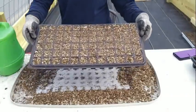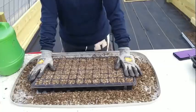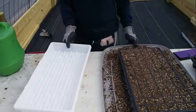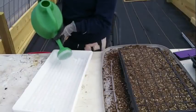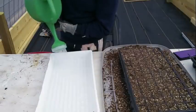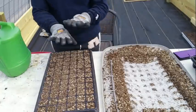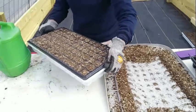This seed starting mix drinks a ton of water — that's one thing about it. What I'm going to do is grab this tray right here and fill it with water. Remember, this one doesn't have holes in it. That's about halfway. I'm going to sit the cell tray down in here, just like so, and then set it to the side and let it drink up the water from the bottom. If you're not in a hurry, this is the perfect way to do it.